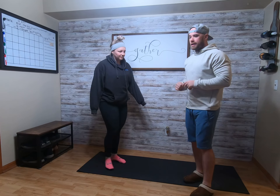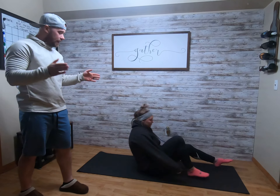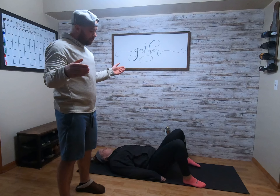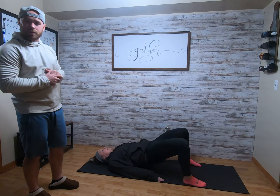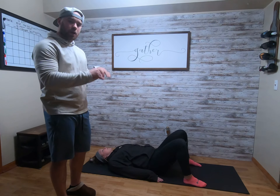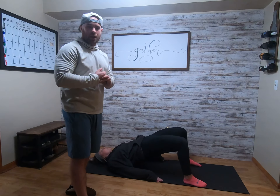We're going to start with glute bridges. Taylor's going to start laying on the ground. Feet are going to be flat on the ground, knees up about squat stance away with your feet. You're going to press the upper back into the ground, raise your hips, squeezing the glutes and the hamstrings. 20 seconds, nice, slow, and controlled. Give like a second or two pause at the top of each rep.